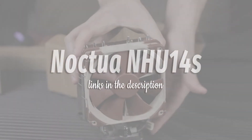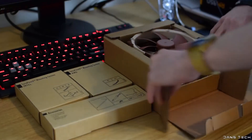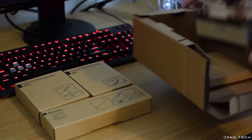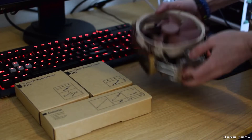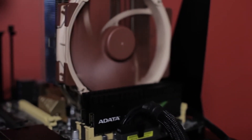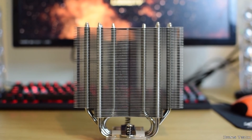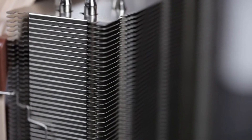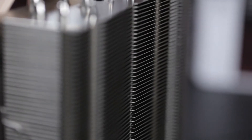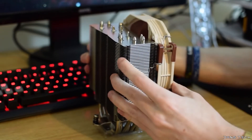Noctua NH-U14S. The Noctua NH-U14S TR4SP3 provides whisper-quiet cooling with big-league thermal performance — the kind of overclocked Threadripper performance that sneaks into quality 360mm AIO cooling performance. Armed with six nickel-plated copper heat pipes and an NF-A15 140mm PWM fan, the AMD-friendly NH-U14S TR4SP3 is a silent thermal assassin. For Threadripper air cooling, this cooler checks all the boxes for enthusiasts and overclockers alike.